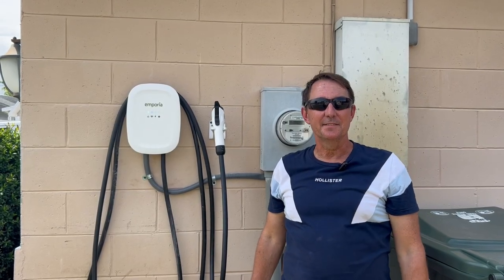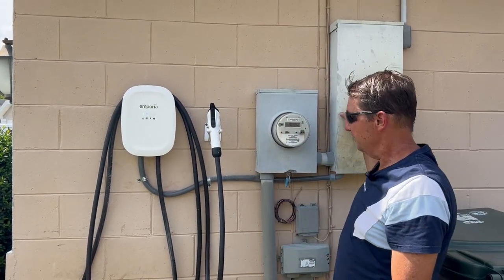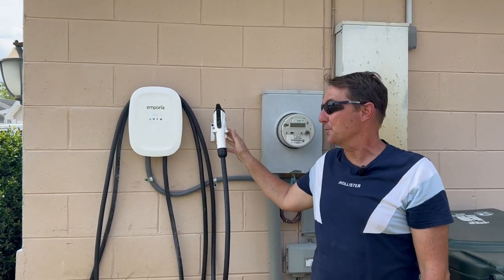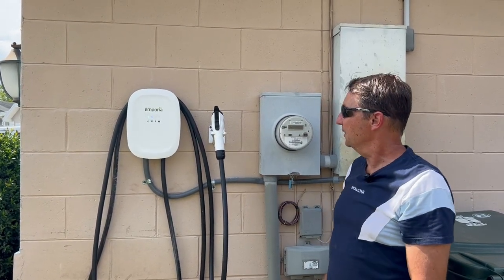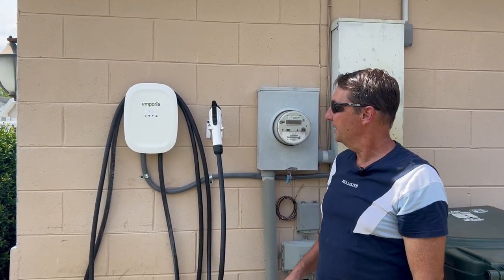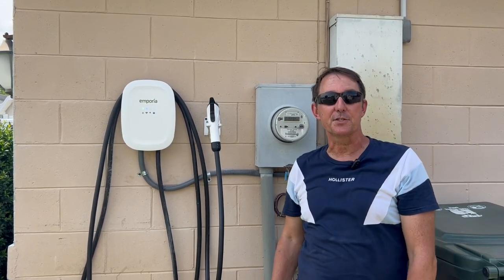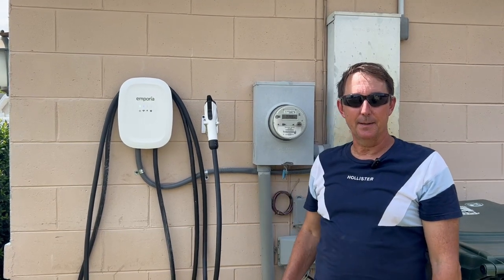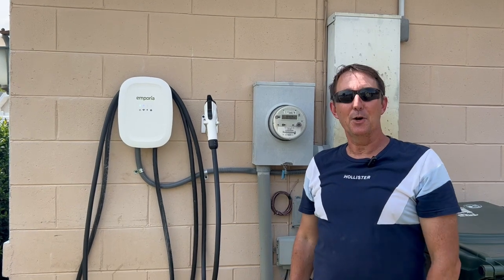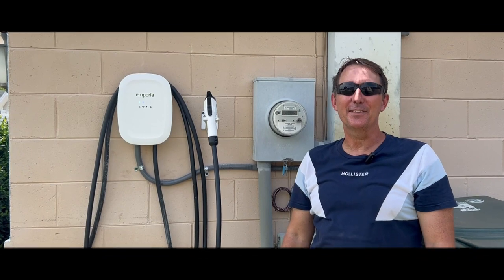Well, that's it — here we are. The Emporia charger tested, installed, labeled, doing the full 48 amps at 11,000 watts. Happy customer, happy Your Florida Electrician. Hopefully this helps you seeing this install. If you have questions, please leave some comments — ask me anything about it. If I can't answer it, maybe the homeowner can — he is an engineer. Alright, have a good day and thank you so much for watching.